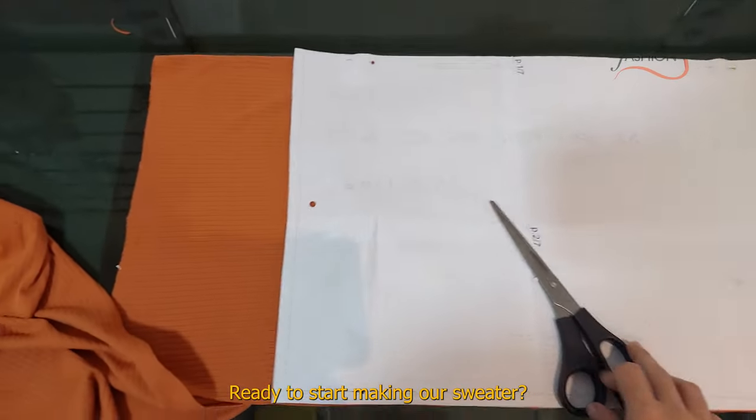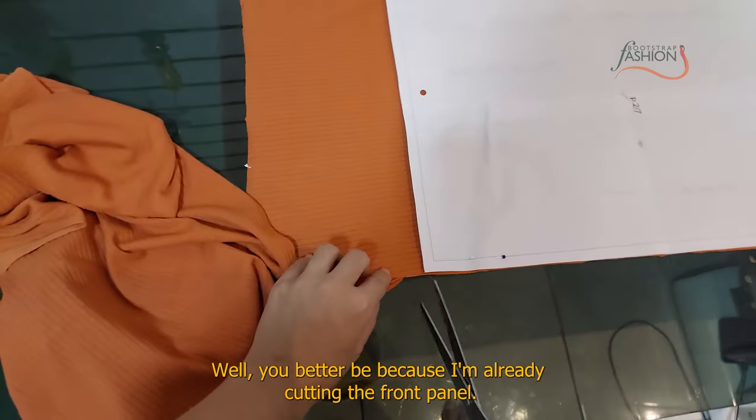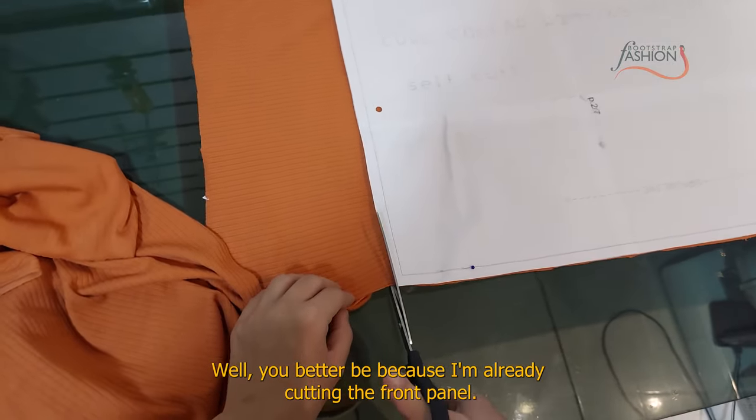Ready to start making your sweater? Well, you better be because I'm already cutting the front panel.